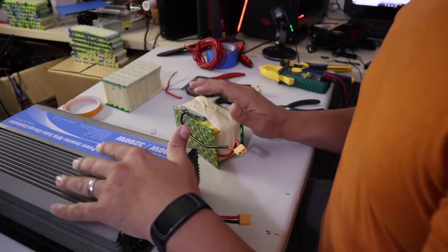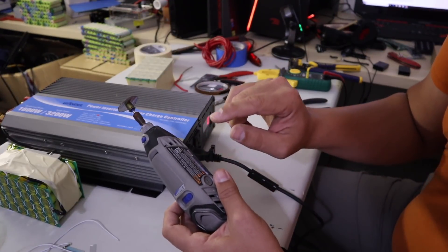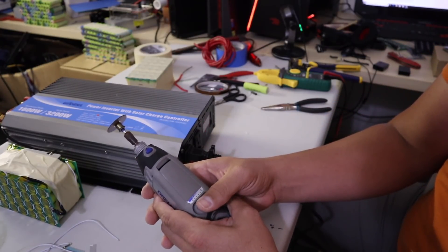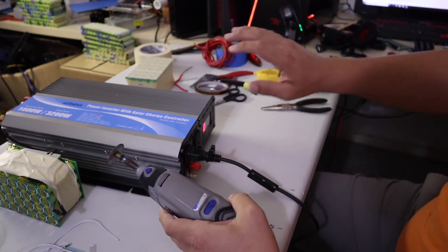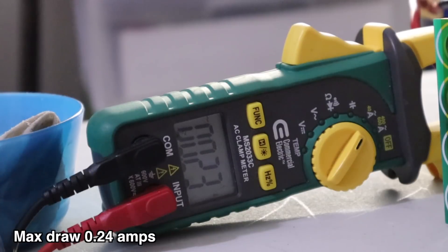Now the moment of truth that I know some of you are just waiting for. This Dremel — it's 1.2 amps at maximum speed. Let's see what happens. Okay, everything seems to be working. That got really loud. I'm amazed at what just happened.